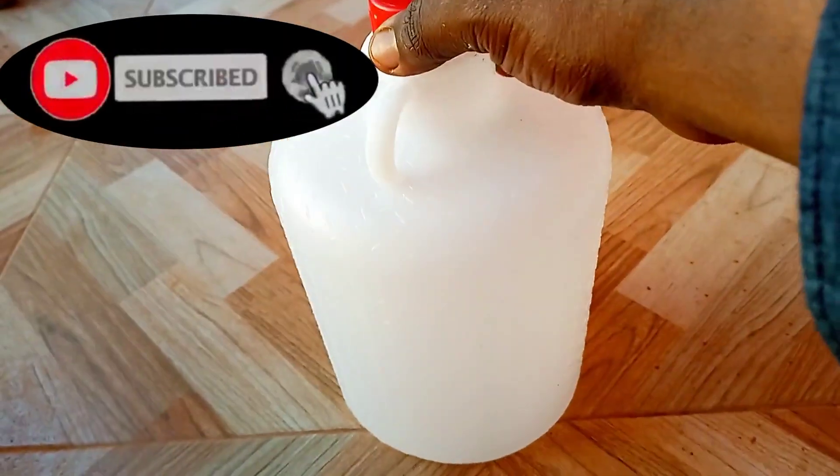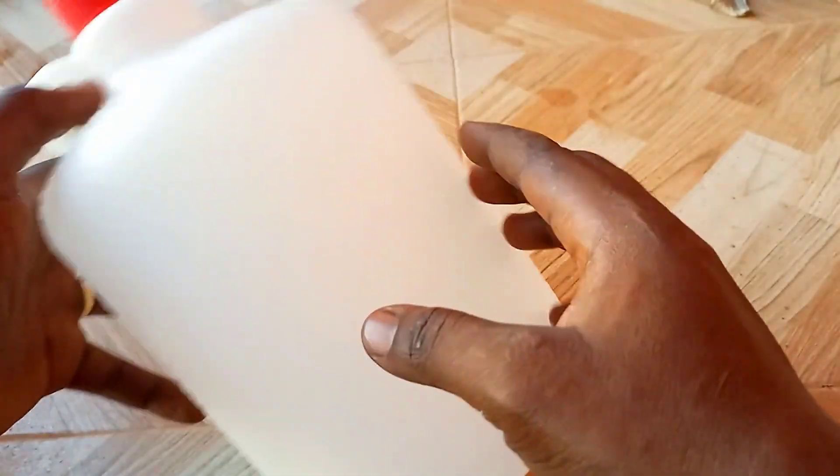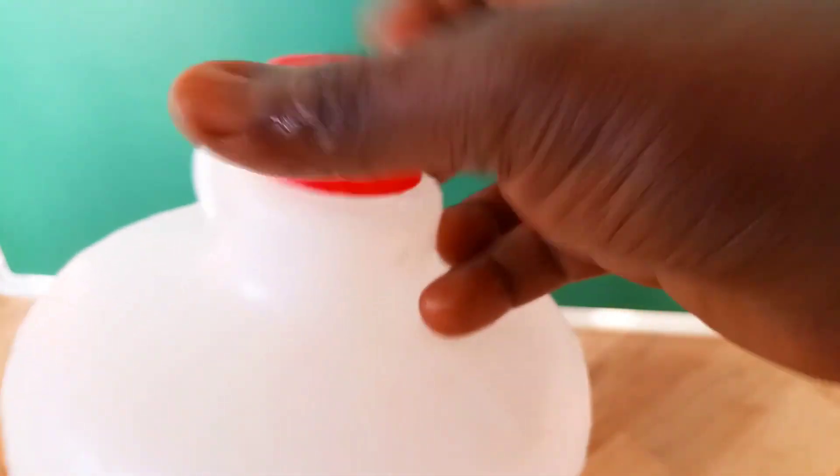I'll be using a container that can hold about a gallon of water. An empty jug bottle works great. A white bottle is preferable to the transparent type since it minimizes heating of the water by the sun rays, especially on hot days. The bottle should have a screw-on cap so that it can be covered after setting up.